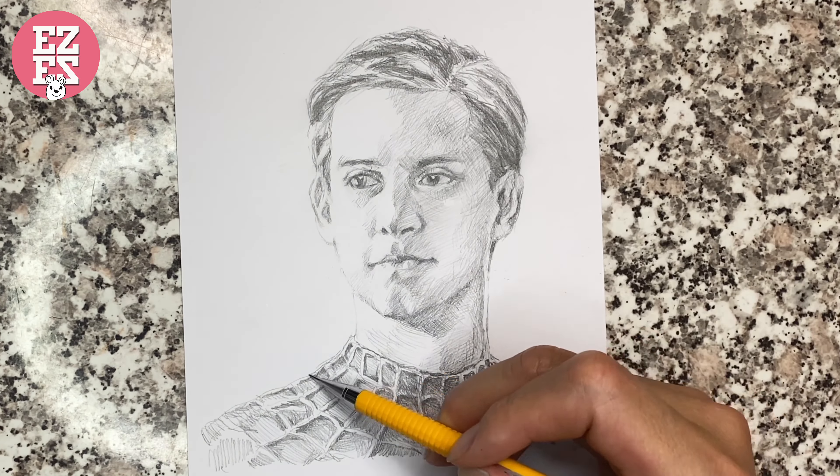With the basic relationship of the light and dark established, I want to add a red background. For the Spider-Man sketch, it looks very cool.